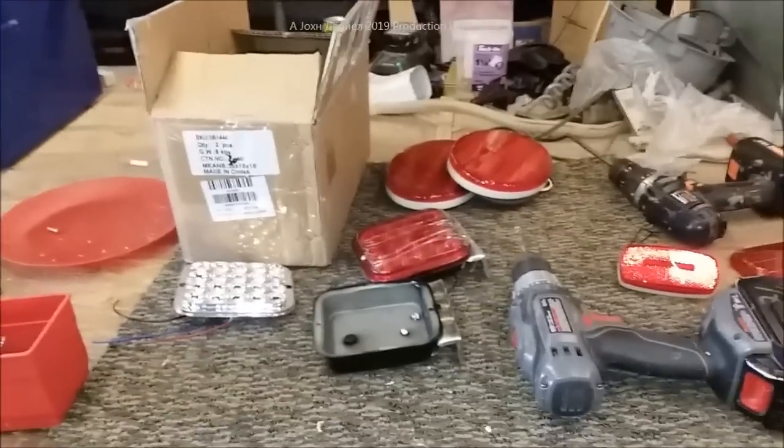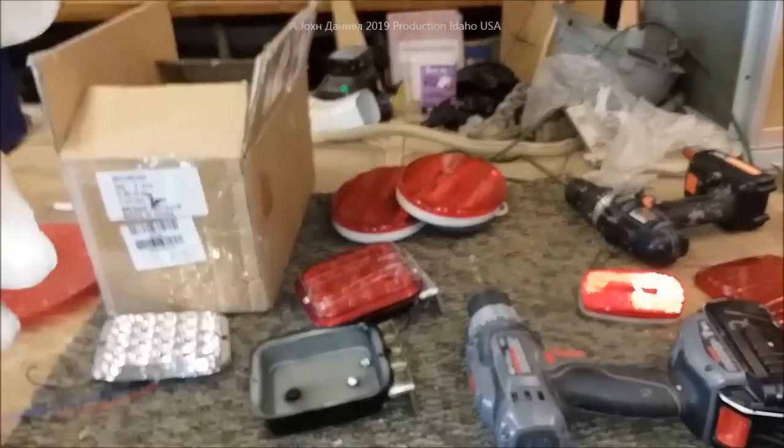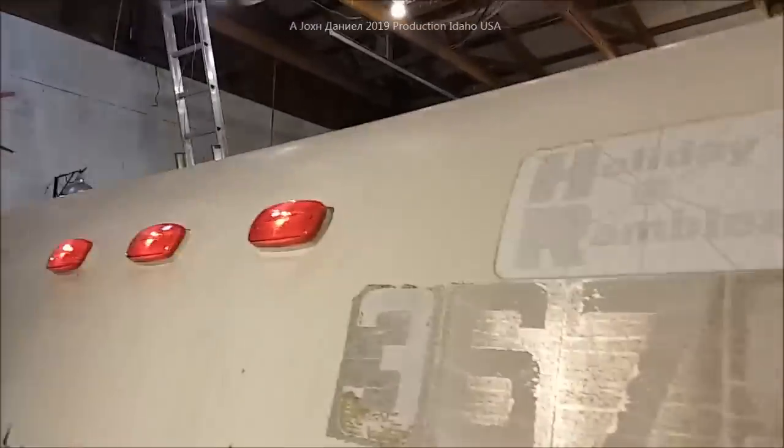You guys can pick up a set of these and do what I'm doing — it just comes out nice. The taillights are now mounted and the wiring is still being finished, but we're securing our running lights. Let's get these lights on and show you what they look like, how bright they are, and I'll even turn the lights out in the shop.